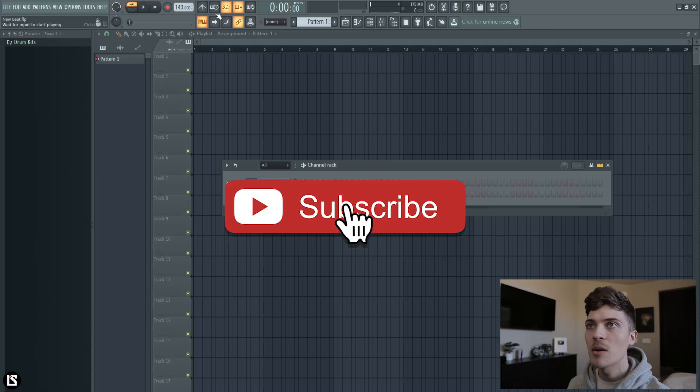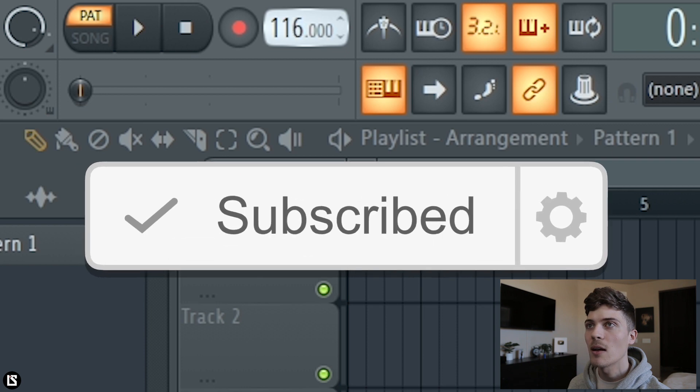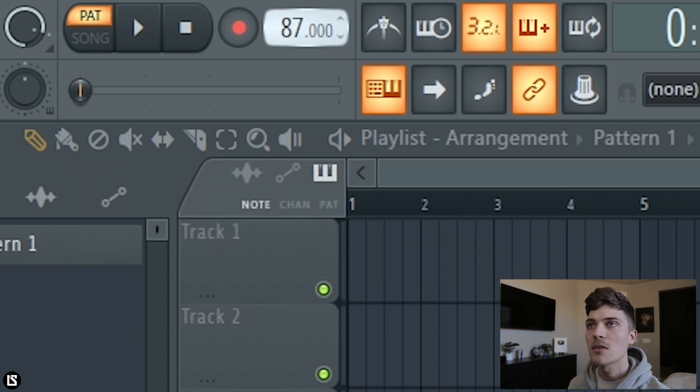Today I want to focus on making something smooth, something kind of like R&B. I'm going to bring down the BPM to like 80 something — let's go like 88.